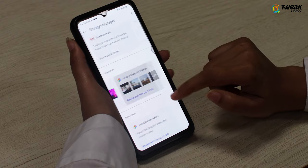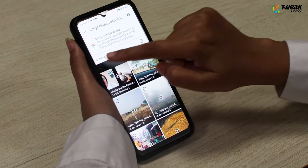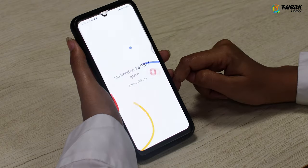Tap on any of these and review items. Select the ones you want to delete, then tap on the X icon at the top right corner of the display. We bet your phone will be thanking you for making it feel so light.